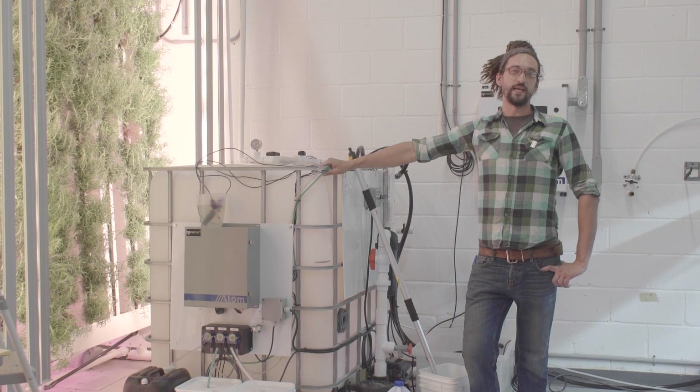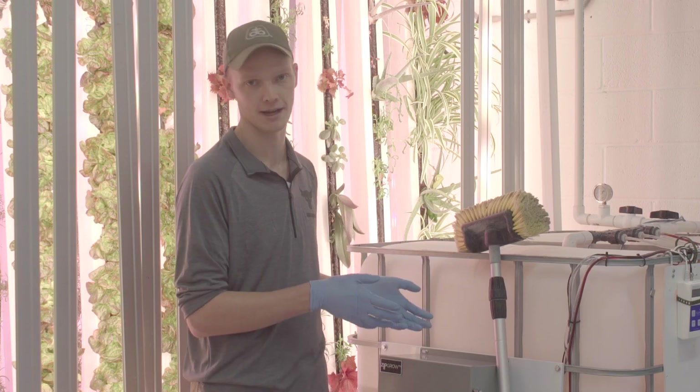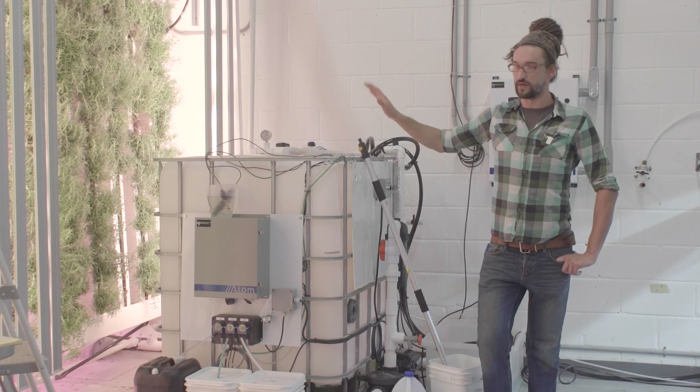Hi everyone, we're in the Zip farm today. We're going to do a system purge. This video is following up on the one Tyler did a few weeks ago, showing you how to clean your reservoir.